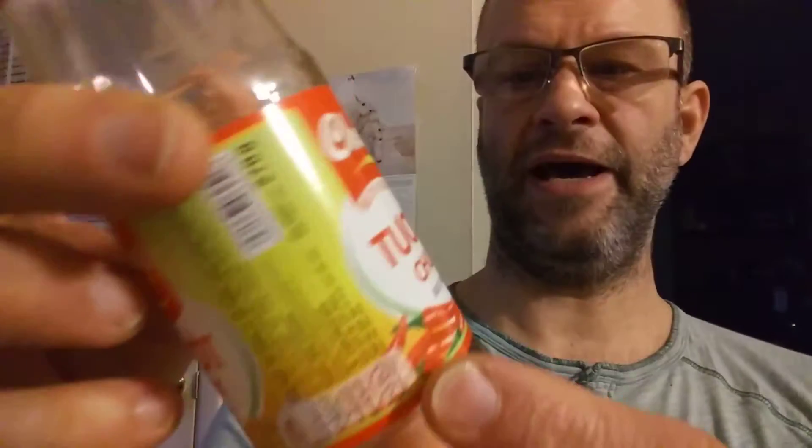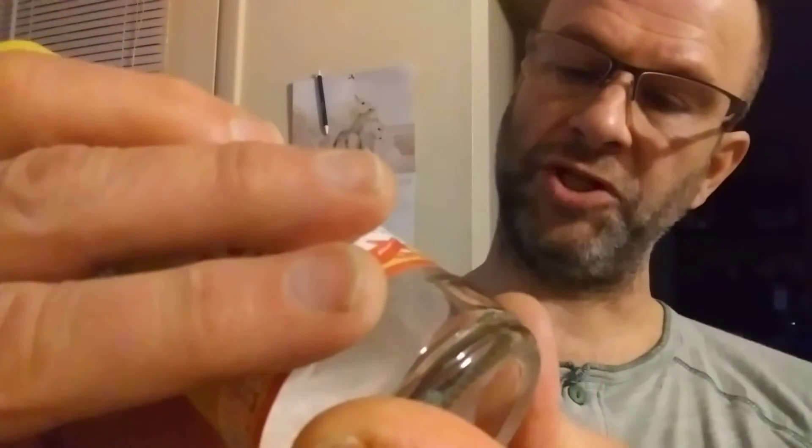This review is of Cholimek's Sweet and Sour Chili Sauce, made in Taiwan in Ho Chi Minh City.